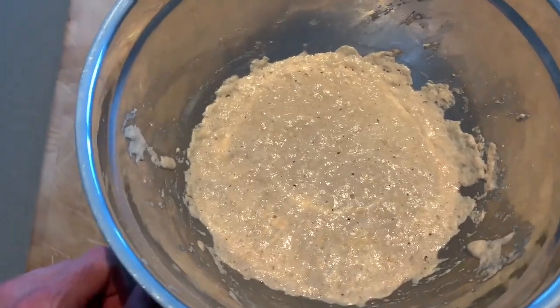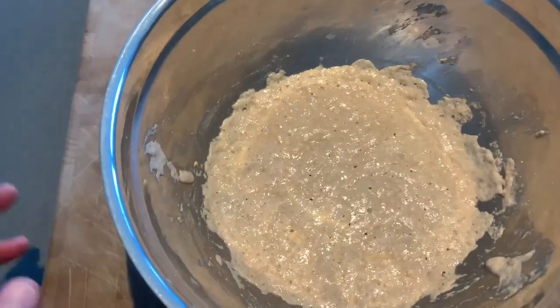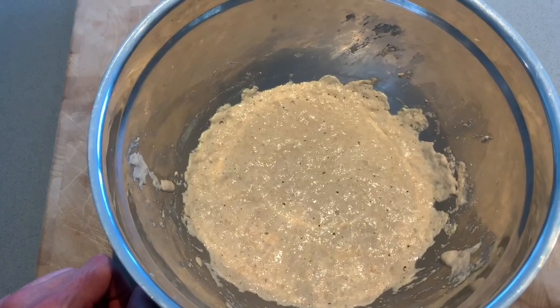I mixed this leaven this morning at around 6 a.m. It's now about 12 hours later — a little past the amount of time I should have let it, but it should be good to go.